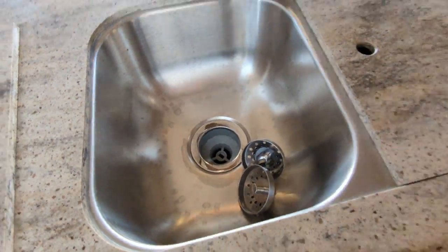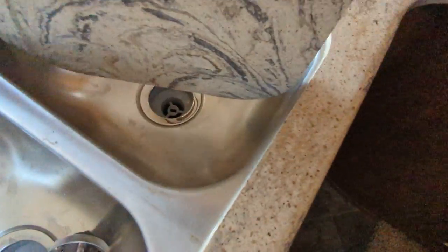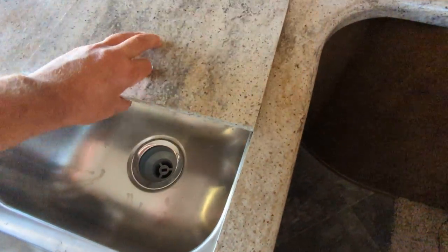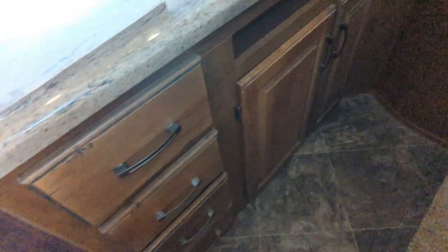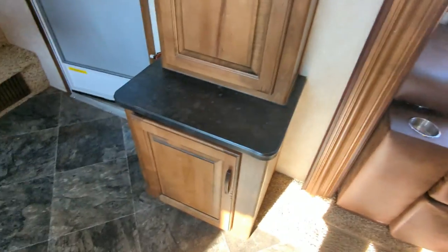Sink is in mint shape. In excellent condition. Counters are in great shape. You've got drawers and cupboards down here. Drawer underneath the stove for pots and pans.